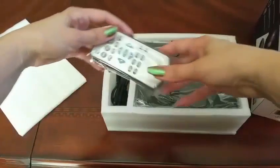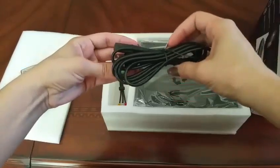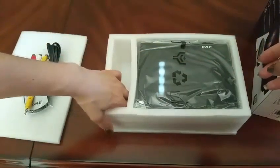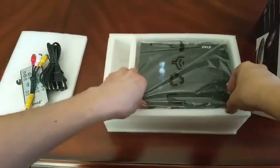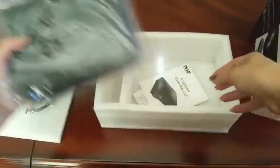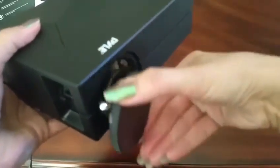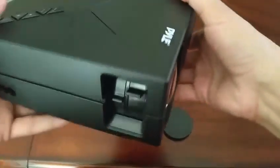So what we have here is the control. There's also a cable to plug it in and some AV cables as well. There's a little foot, and here is our projector. It's good to know that there's a cover for the lens — that way it will keep it dust free and clean.